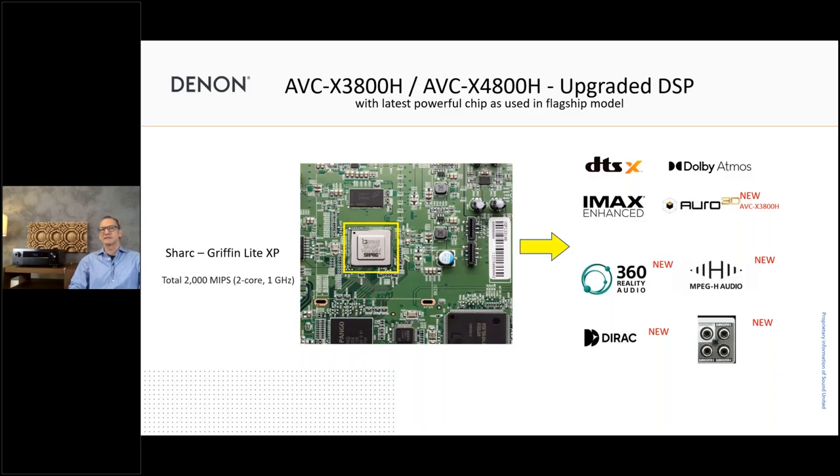Of course it starts with the DSP. We have the new Gryphon Lite XP Shark DSP now working in these receivers, giving us additional capability. We support not only DTS, Dolby Atmos, and IMAX Enhanced, but also Auro 3D — which is new for the 3800 — plus MPEG-H, 360 Reality Audio, and Dirac room calibration capability coming via firmware update in March. We also have four subwoofer outputs counting for the 3800 and above.